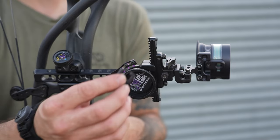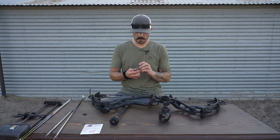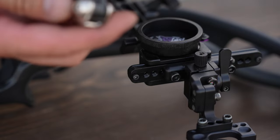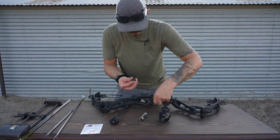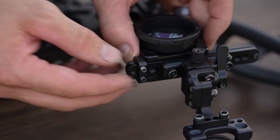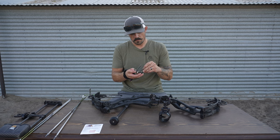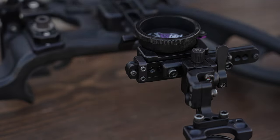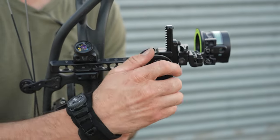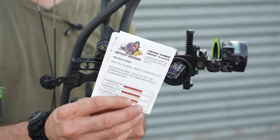Now it's time to install the zero stop. The first thing you need to do is remove the allen screw that's up front on the rail itself. Take it out on the bottom side, grab the zero stop, and slide it over until it meets up with the bottom of the dial itself. Once it's in position, go ahead and tighten it down. Once that's set, put that allen screw right back in the rail. So the zero stop is installed — it's right here on the bottom. With that set, I can move up and down and my 20-yard pin is locked in. So the next part of this process is setting up our calibration sight tapes.